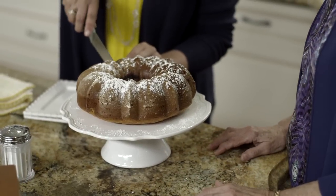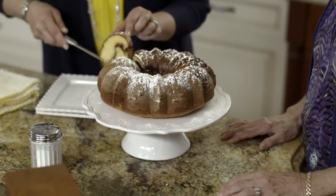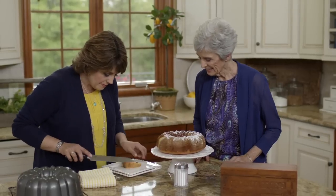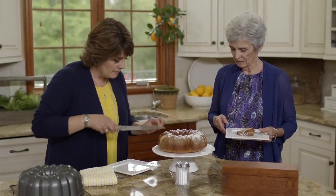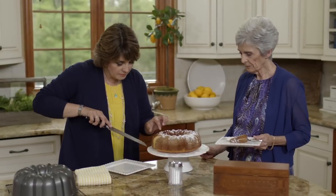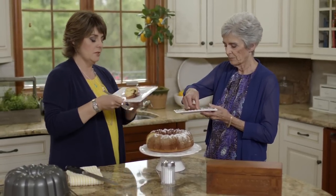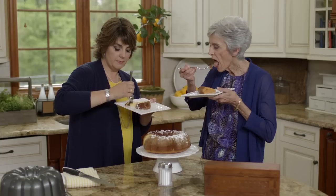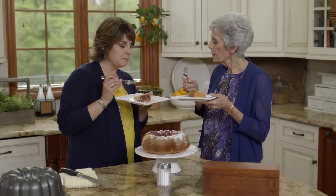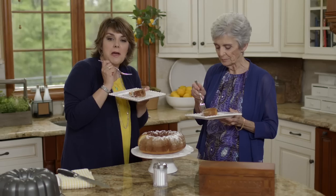This is the fun part — when you slice into it and see where the cinnamon and nuts are. Oh, that looks pretty! Here's a slice for you and a slice for me. Let's give it a try. Tastes like I remember — it's delicious! What a good recipe. Sock It to Me cake, a family favorite, from our home to yours.